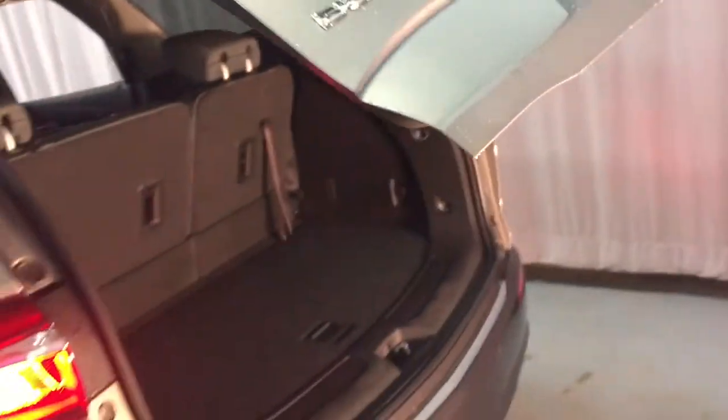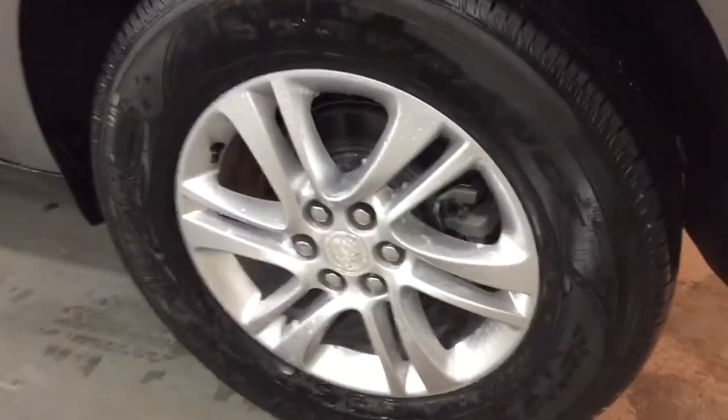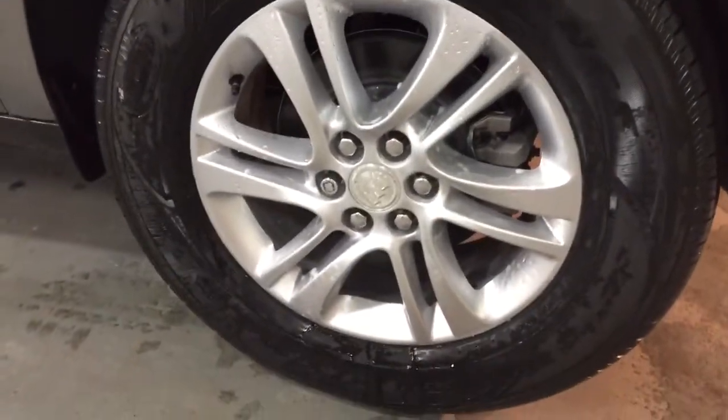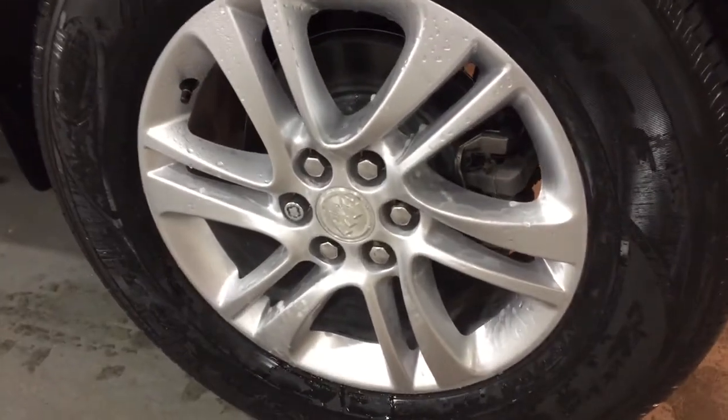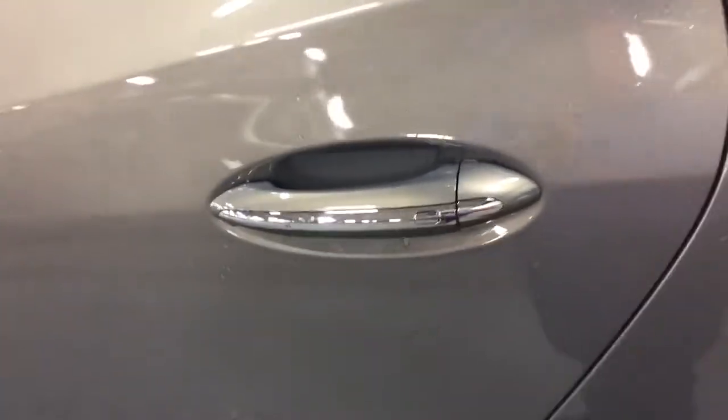Reach up and press that button to close the hatch down — nice and securely, nice and safe. Take a look at these beautiful 18-inch aluminum wheels with wheel locks installed. And as you'll see, you've also got the smart key access system.